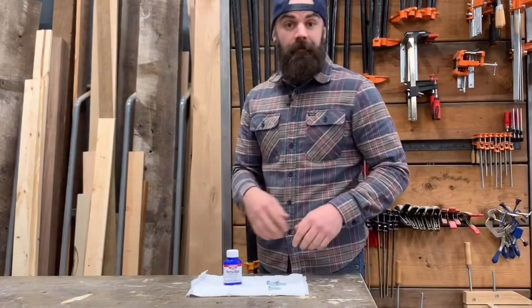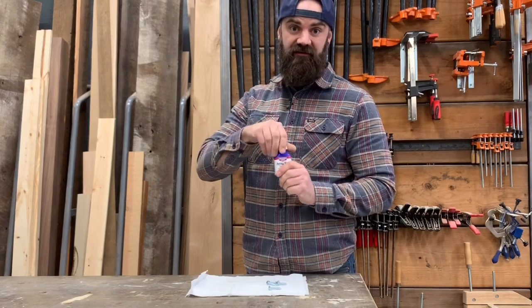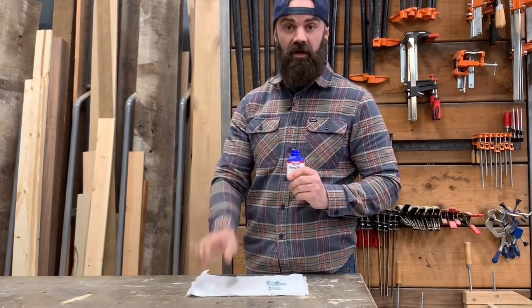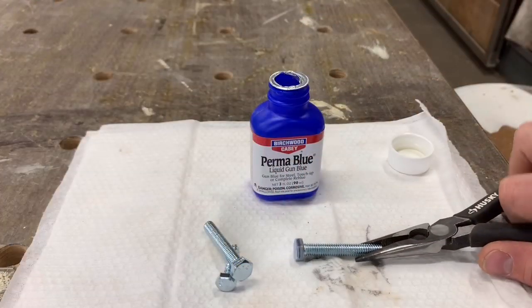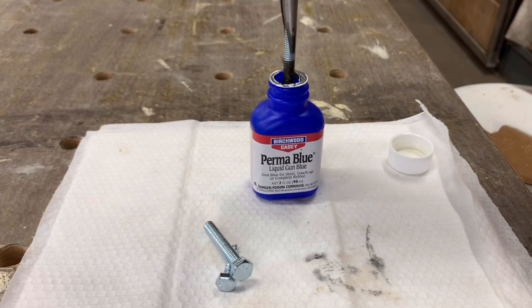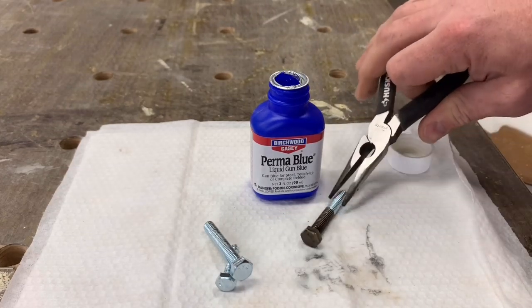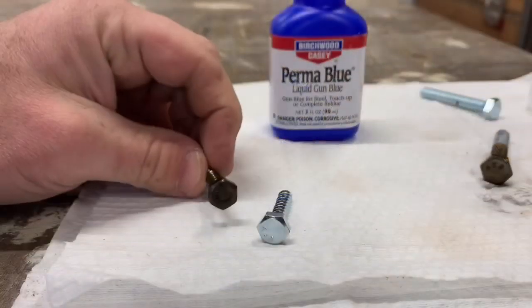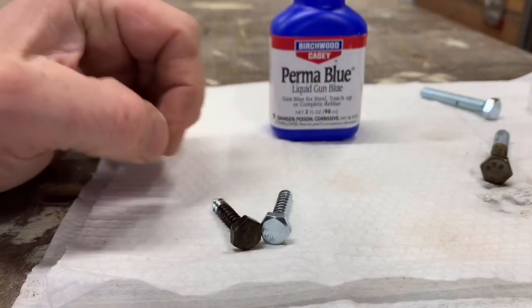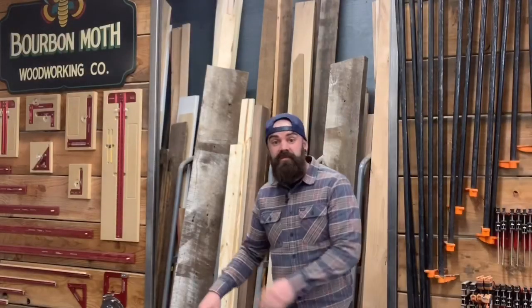Watch close, because this is pretty complicated — you're gonna want to unscrew the bottle, it has a child safety lock. Then take your fastener, dip it into the bluing liquid, let it sit for just a second, wiggle it around, and remove. Instantly aged fastener that will match your reclaimed and rustic furniture.